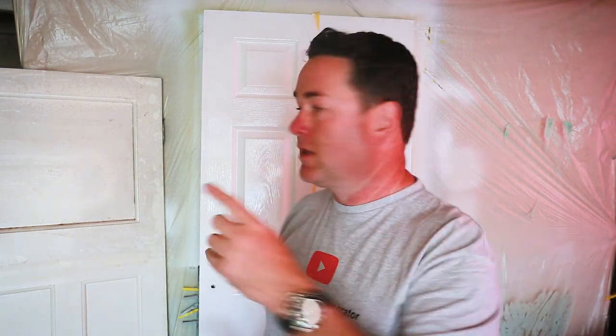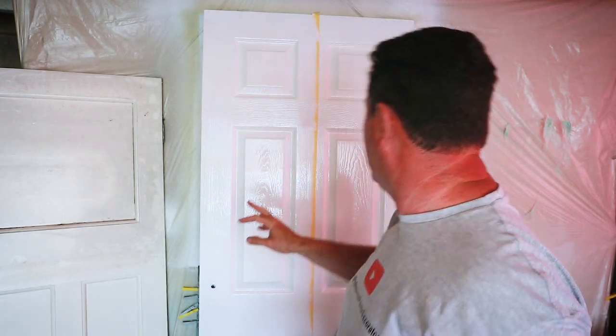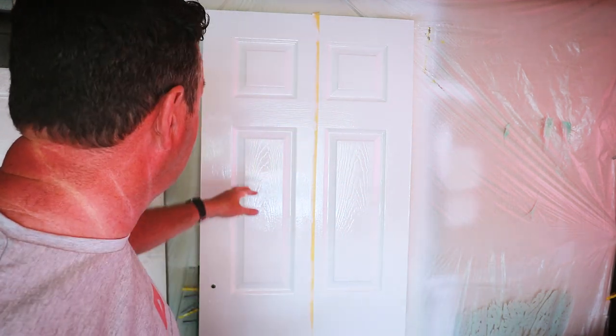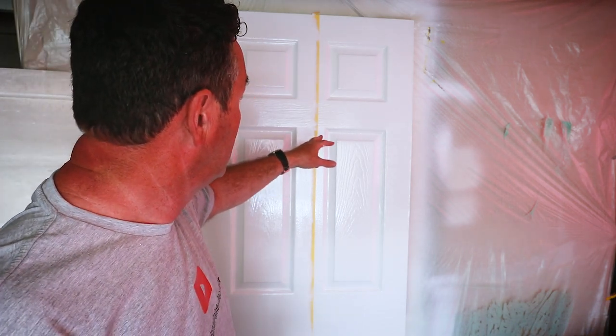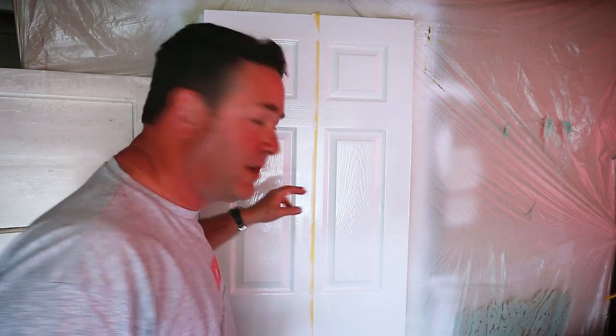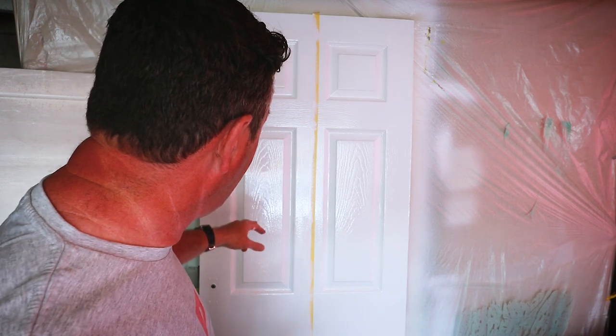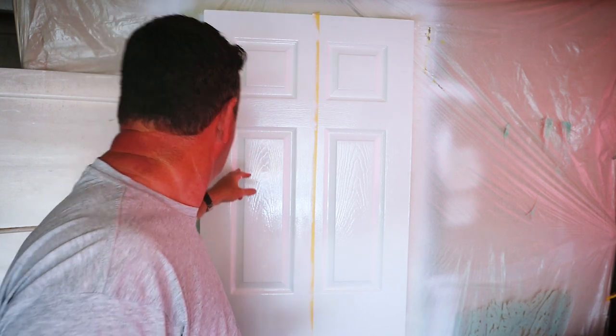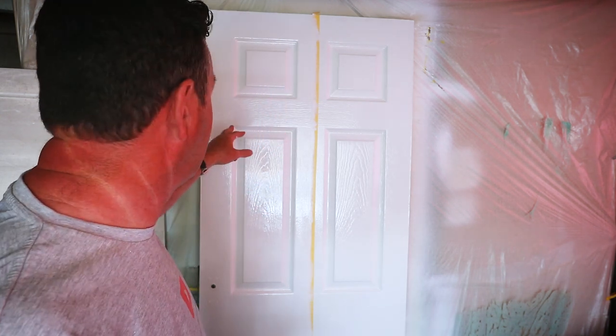I'm going to give my first impressions of the PU gloss. Application wise, there's no issues there - the brush went on lovely. I'd probably say it feels a little bit thinner than the Technos, but not a lot in it. If you'd asked me a few seconds ago while I was actually applying it, I'd say the white wasn't as good as the finished Technos. But now it's applied, I'm actually going to say that gloss looks pretty white, and I'm thinking in this wet state, if that dries as glossy as it is, that's a pretty good gloss.